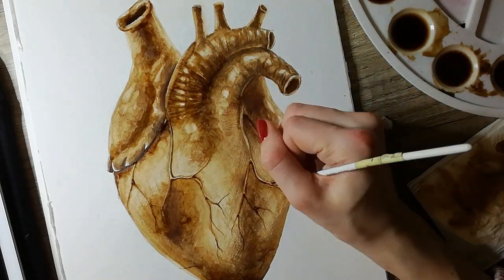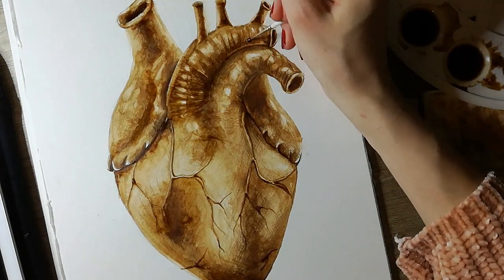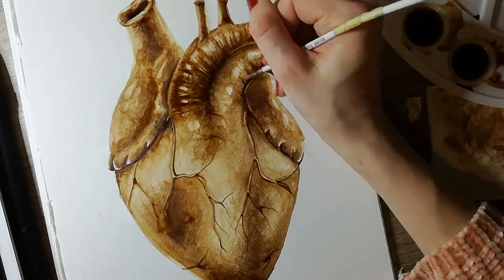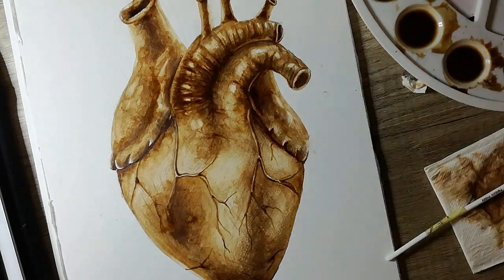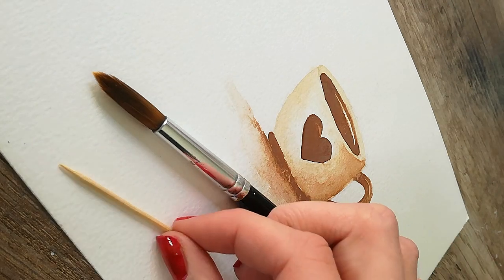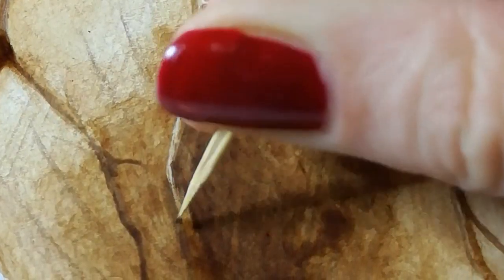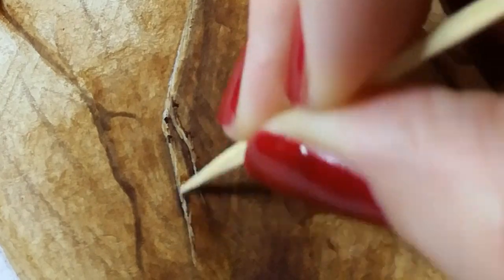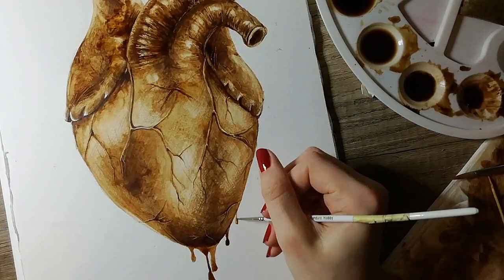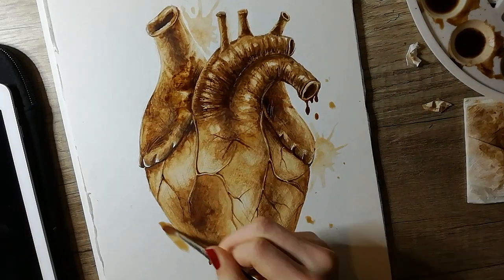Now she's using a tiny pencil, very dark coffee for the final touches — maybe they're the final touches. Every time I think it's the final layer, there's another layer and another layer. Now it's getting very dark. It's looking very nice — nope, it's not the final layer. Now she's using a toothpick, scratching away the paint. Because you can't use any white colors since coffee is brown, she's scraping away the color to create a white accent. Now she's making it droopy, like it's bleeding.